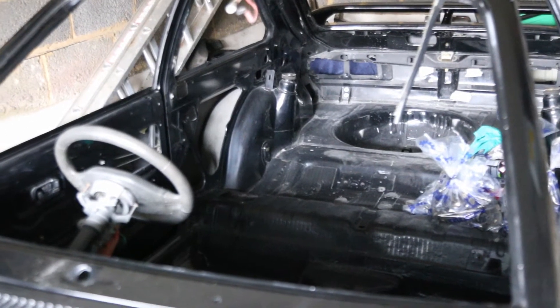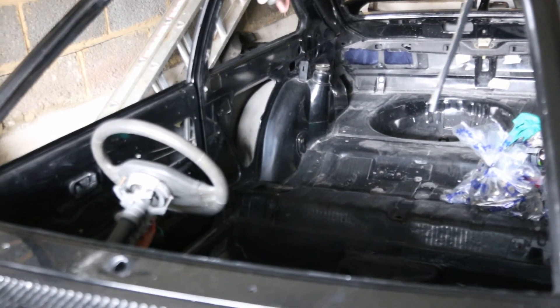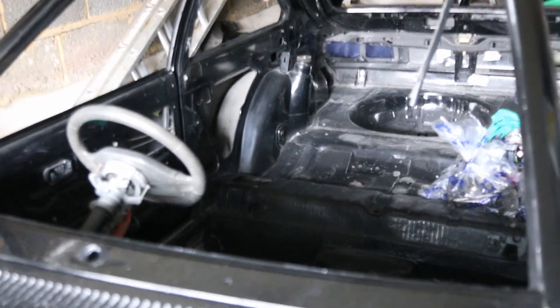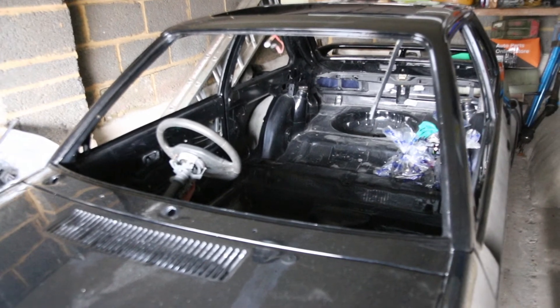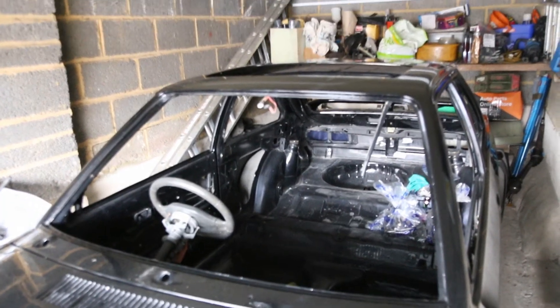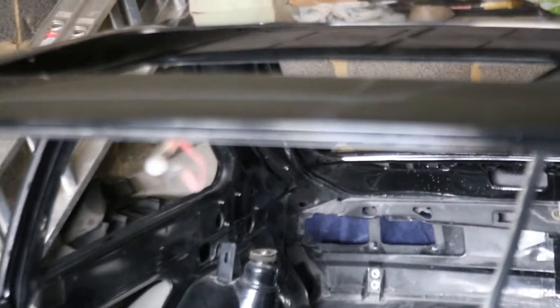So what are the common rust areas on here? It's the battery trays obviously — everywhere, really. I suppose it's where it's not rusty. Pretty much yeah. Even the roof goes rusty on these. Oh yeah, we've got the sunroof hole there as well.